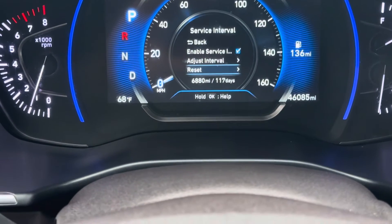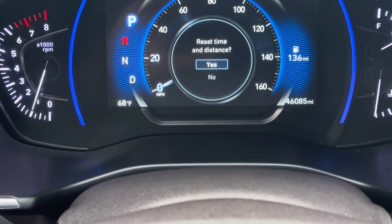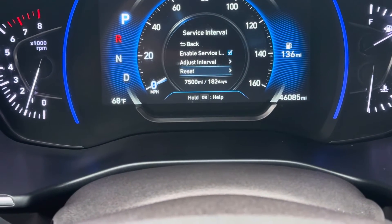When you go into service interval, you're just gonna go down to where it says reset, hit OK. And if you want to reset distance and time, hit yes.